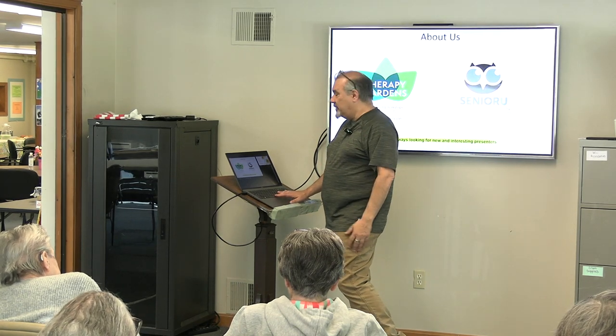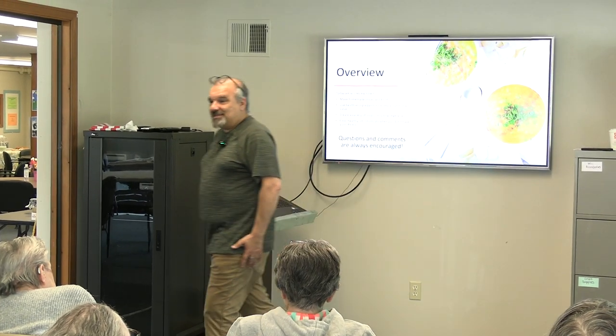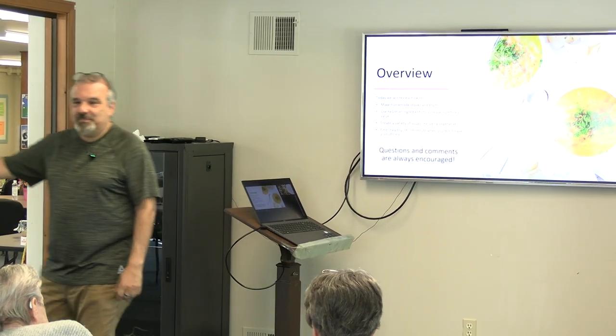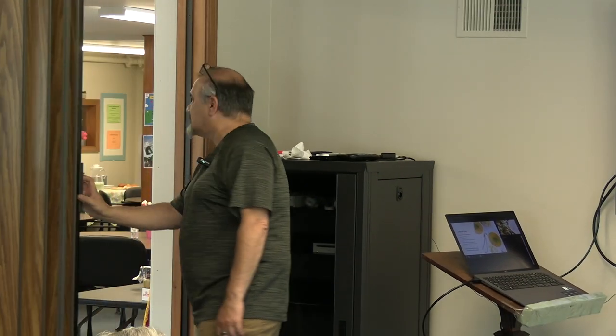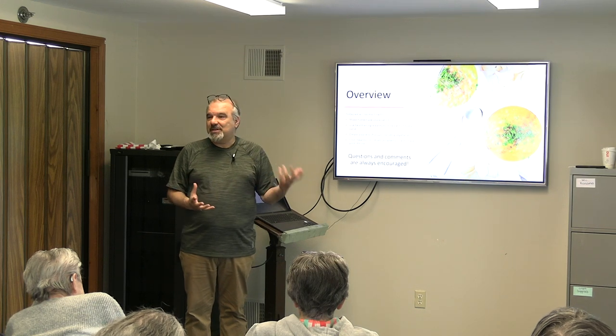Today we're here to talk about soup, which might seem a little strange to have a soup workshop in May, close to June. We can talk about ice cream! What I did is I added some cold soups and things like that. I was going to bring a cold soup, but it was kind of cold this morning.